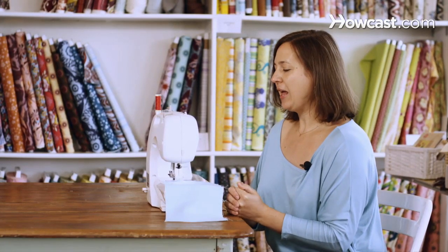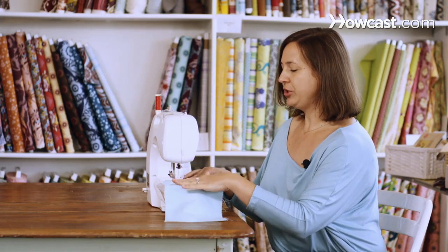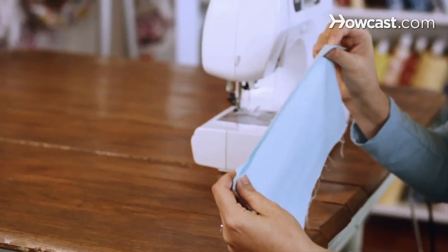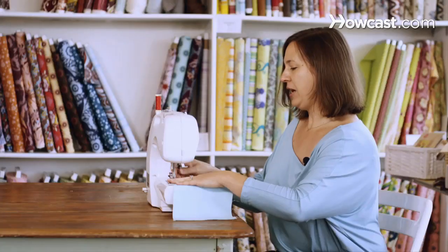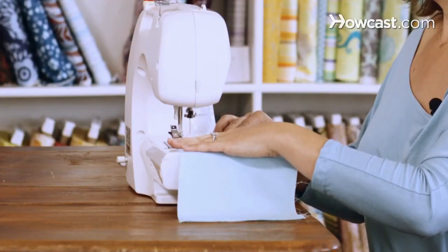So now we're going to talk about how to sew corners, and that would be if you're going to sew a basic pillow. What you want to do is have your two layers of fabric — this is our little mini pillow — and you want your fabric pieces lined up perfectly. Then you put them under your presser foot and follow along with your seam allowance, and you're going to sew along one side.